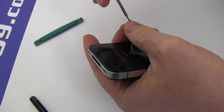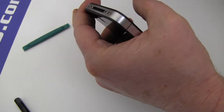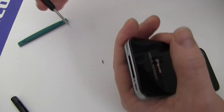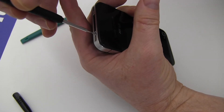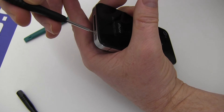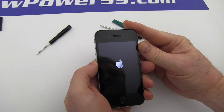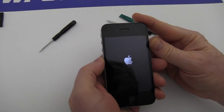Replace the two screws at the base of your iPhone. Turn on your iPhone with its newly installed battery from NewPower99.com. Your iPhone should now work perfectly. Be sure to charge the unit for at least two hours before continuing to use.